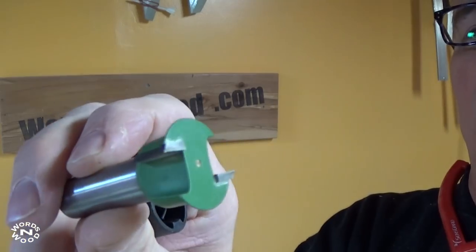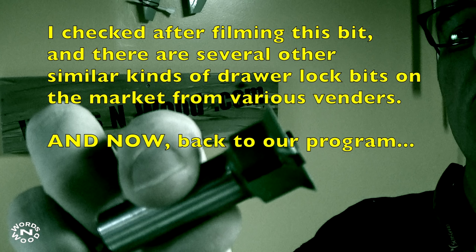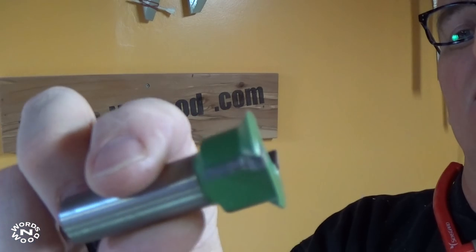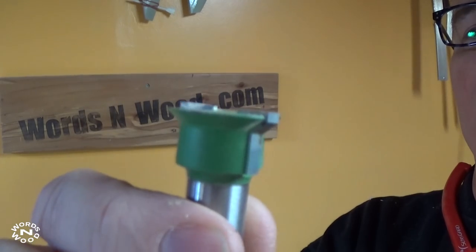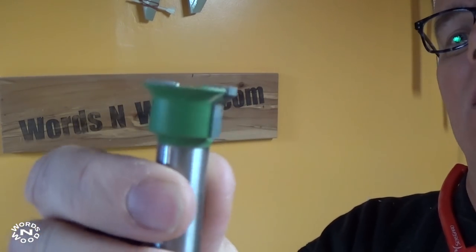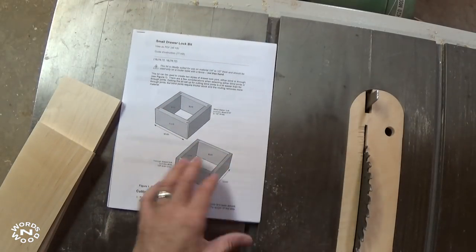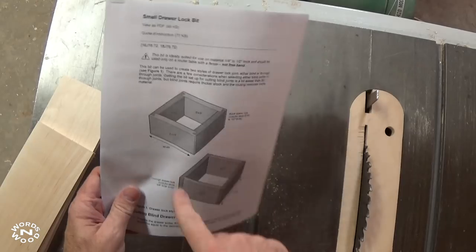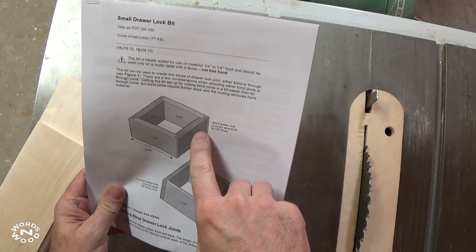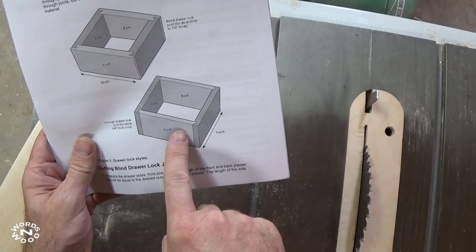This bit is from Lee Valley Tools. I'm not actually sure if you can get it elsewhere. It's meant for stock between a quarter inch and a half inch thick, and you need to use it in a router table with a router fence. On the website they have detailed instructions. There are two different kinds of cuts you can make: a blind cut for half-inch stock and a through cut for quarter-inch stock.